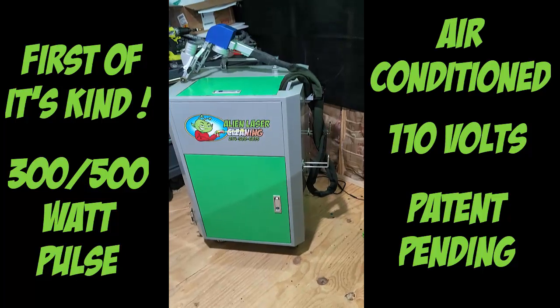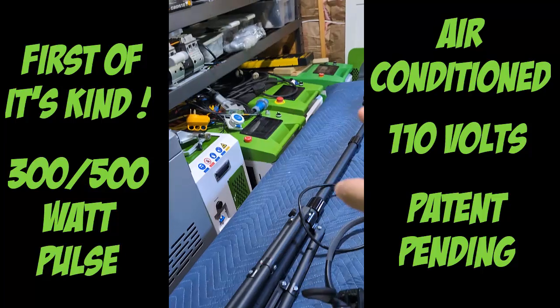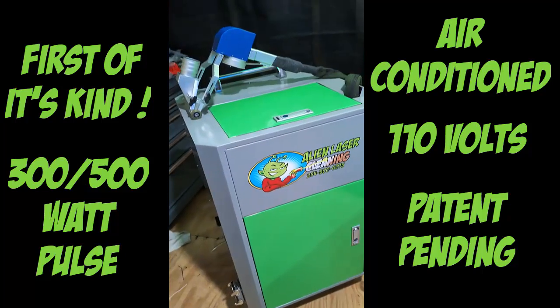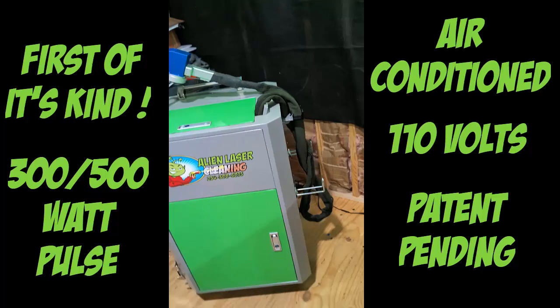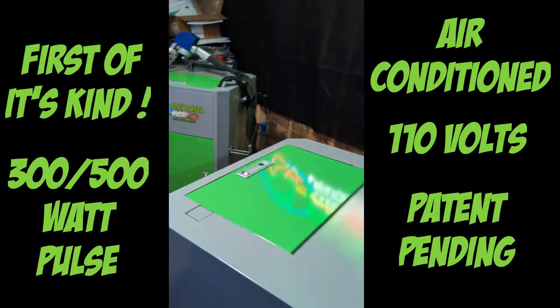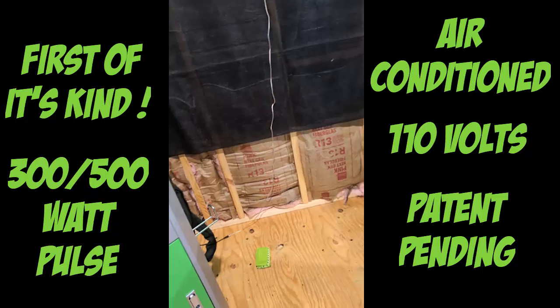It is the first ever — and you guys know that we do the laser cleaning. We've got all kinds of different machines that we've promoted, but now we have the first ever 300 watt pulse that is air conditioned. Not water cooled, not air cooled, but air conditioned.